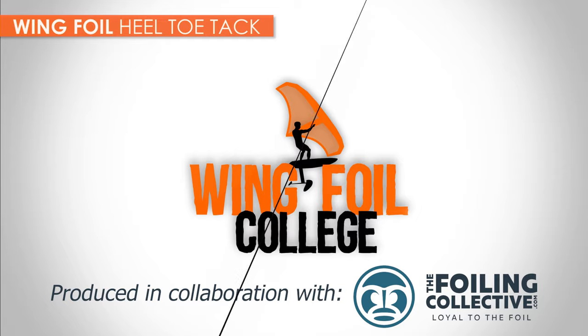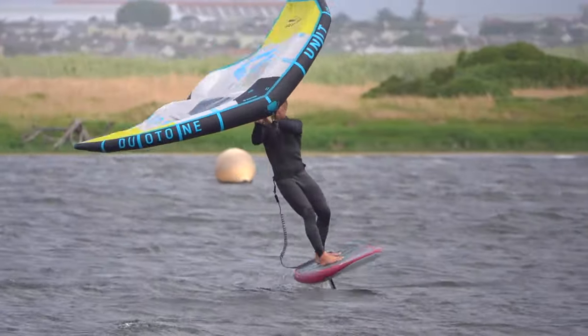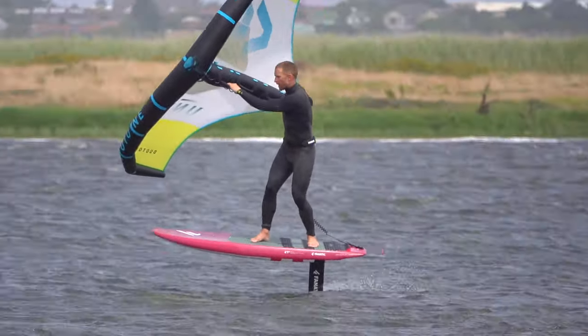This guide explains the heelside-to-toeside tack in detail. Let's begin with a walkthrough of the trick.